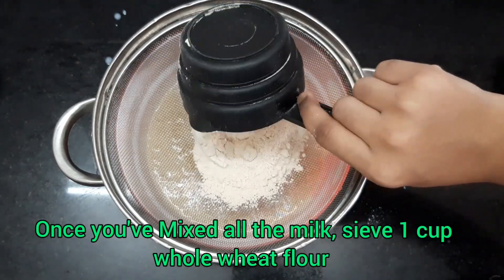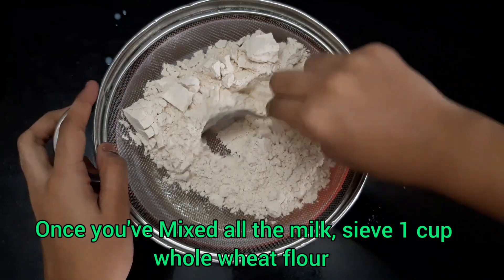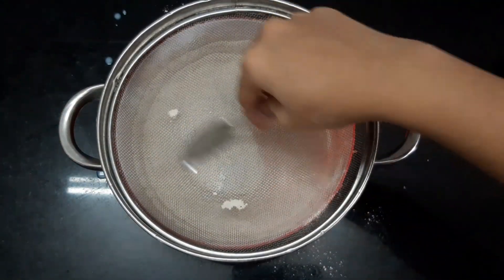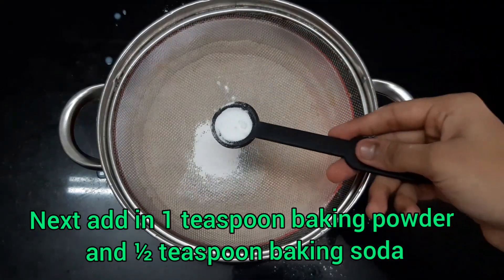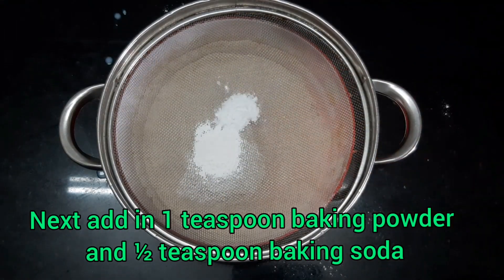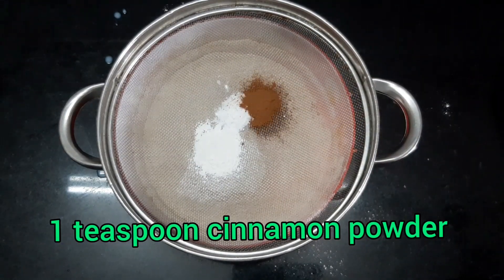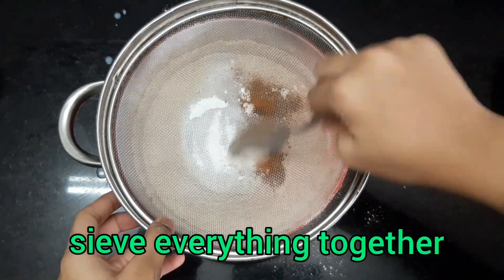Once done mixing, you need to sieve the dry ingredients. Sieve 1 cup of whole wheat flour — make sure you sieve it nicely. Next, sieve 1 teaspoon of baking powder and half teaspoon of baking soda. Now add 1 teaspoon of cinnamon powder. Cinnamon powder is a staple in apple cake because it tastes great with apple.